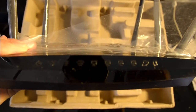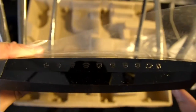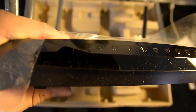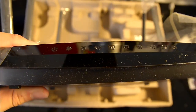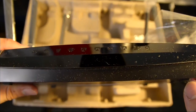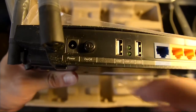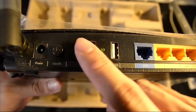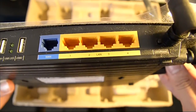Let's take a look at the LED indicators. We have power, then I think settings, wireless for both bands, the LAN ports, internet, and I believe a WDS signal indicator. At the back we have a dedicated on/off switch — very nice. There are also two USB 2.0 ports, one WAN port, and four gigabit LAN connections, plus a reset button at the back.